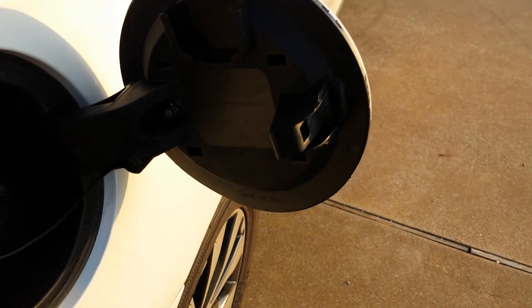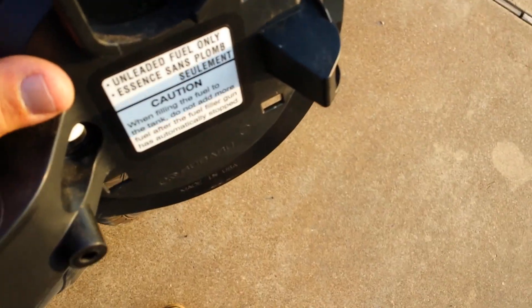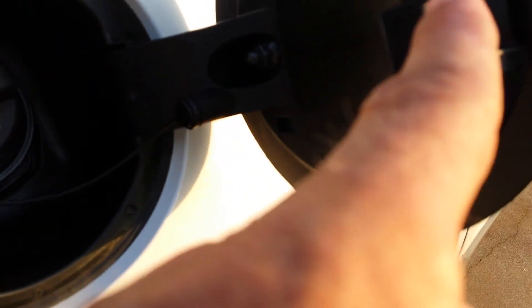Alright, last little thing I want to point out — a design change I found. This little neck right here, this is the old one. You can see that. I'm gonna try to put them next to each other, but the new one looks kind of more massive. There's a better view — you see this part right here?